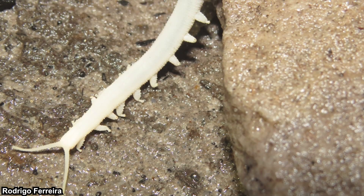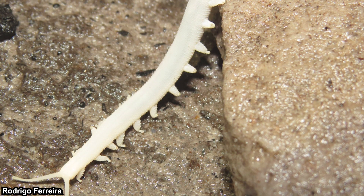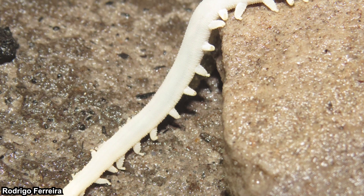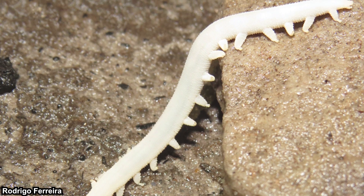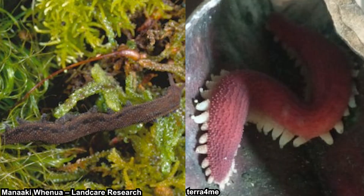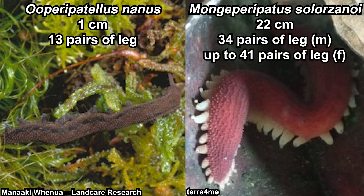Unlike arthropods, they don't have an exoskeleton. Their body is filled with hydrostatic fluid, which is their physical protection — in that way they are quite similar to worms. Their size and number of legs varies between species. Opisthopatelus nanus, the smallest known velvet worm, is only one centimeter long with 13 pairs of legs. The biggest velvet worm currently known is Macroperipatus solarzanoi, which can grow up to 22 centimeters.